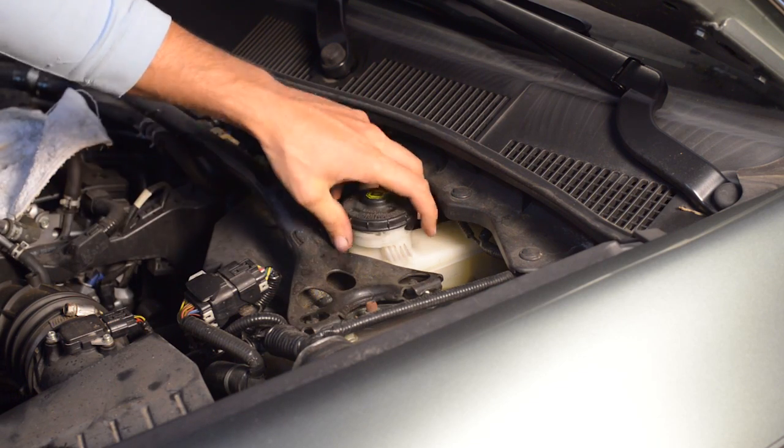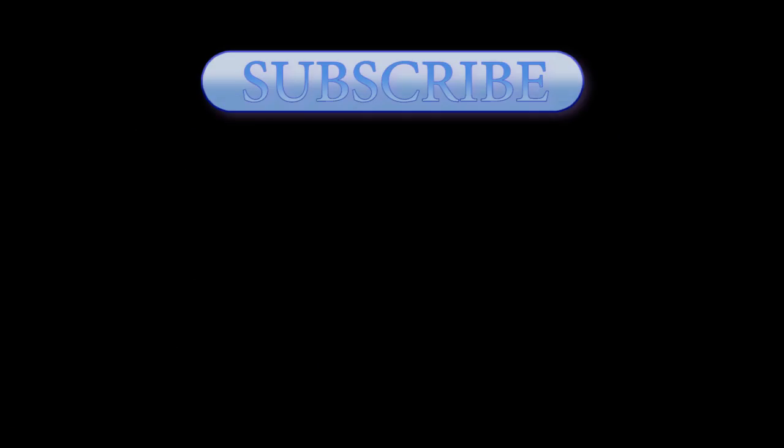So that's how I did it. I hope you found this helpful, and if so, please consider subscribing. Thanks.